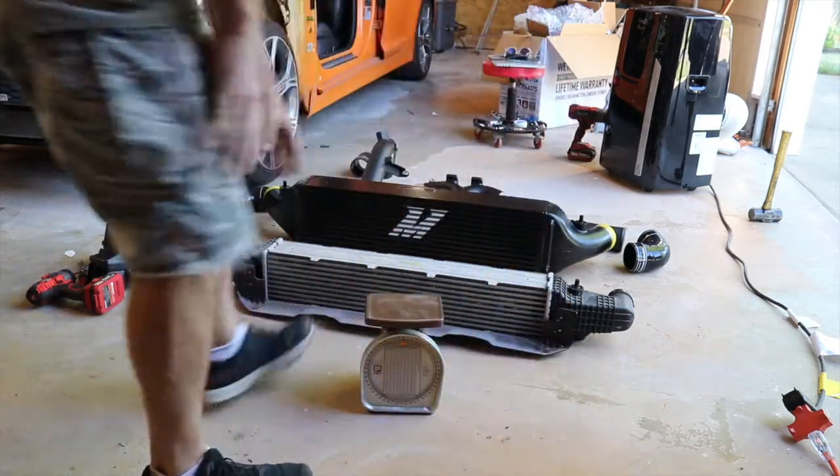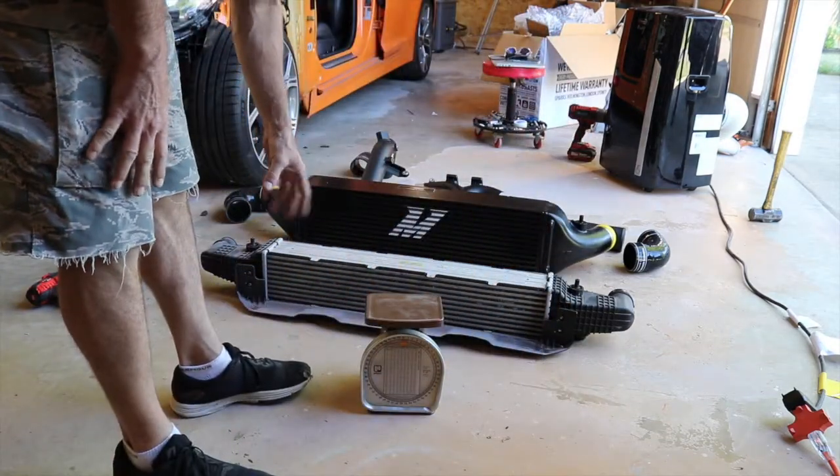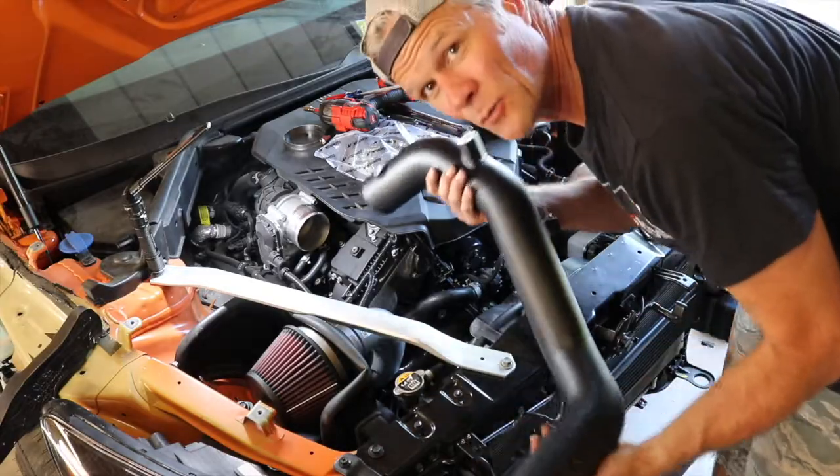Oh my gosh. There we have it. Numbers don't lie. It's a big pipe. It doesn't want to go in.